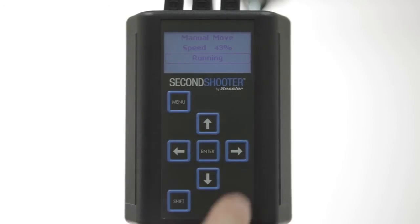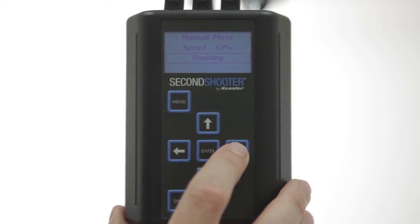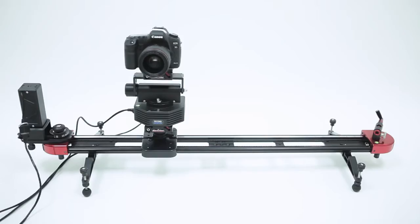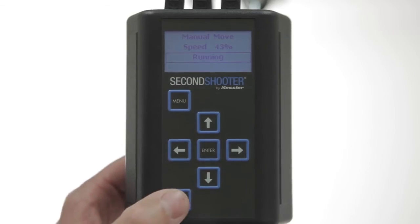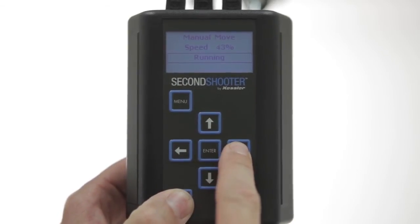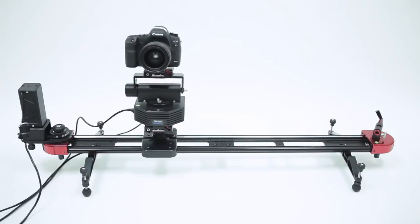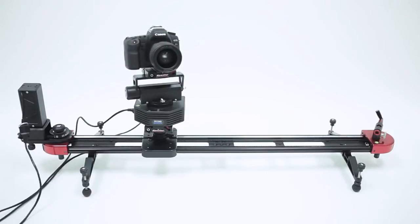Now that you are in the running section, you can use your left and right arrows to run your slider, up and down arrows to control your tilt, and Shift and left and right to control your pan. This mode is great for run and gun situations where you want to set up fast and just do a quick slide, pan, or tilt without programming a move.